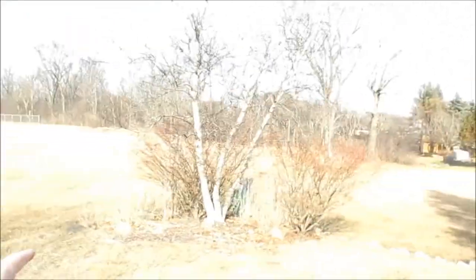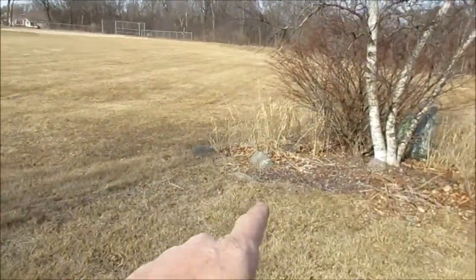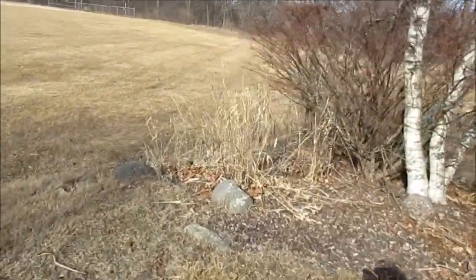So now you understand how to make the charred cloth, and that is the key to success with starting a fire with flint and steel. As far as I'm concerned, from here on out it's easy stuff. So now that we've got the charred cloth, the next step is gathering tinder. I'm here in my suburban backyard.